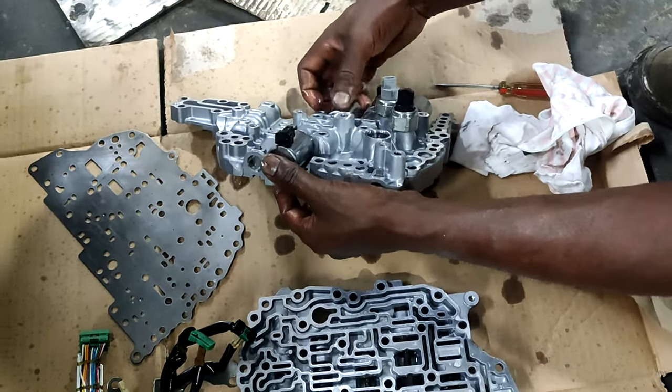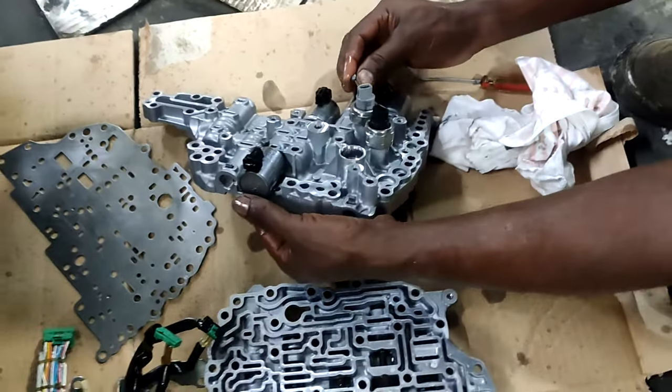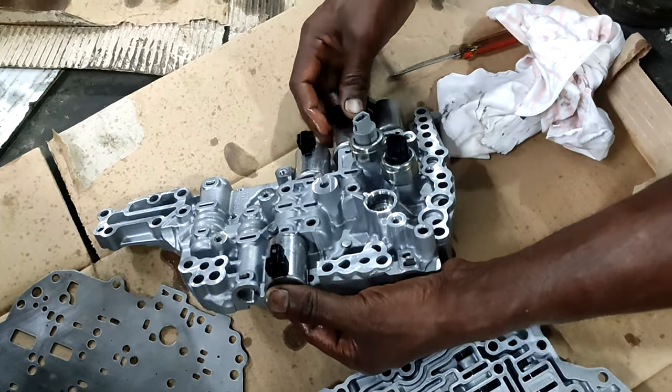Now all the parts are cleaned well. We will start assembling it now. We keep back all the solenoid switches.